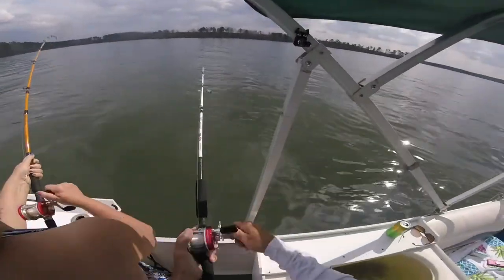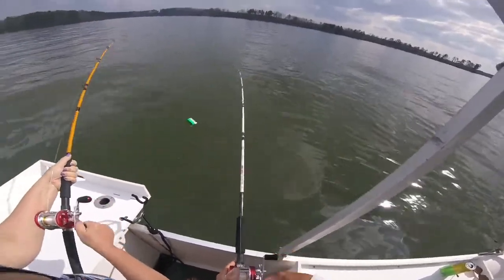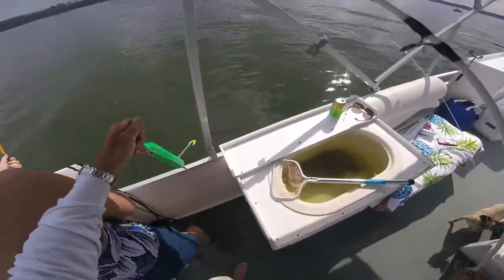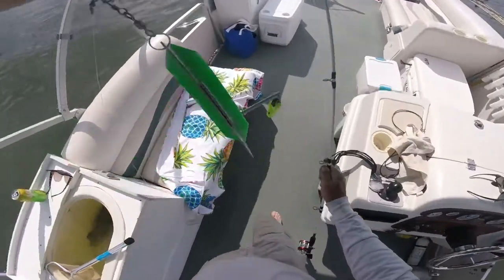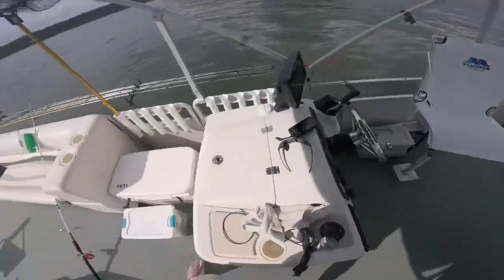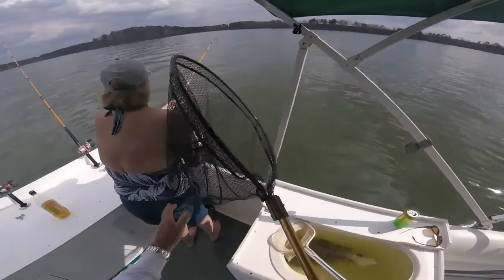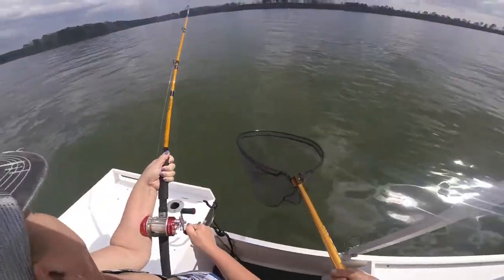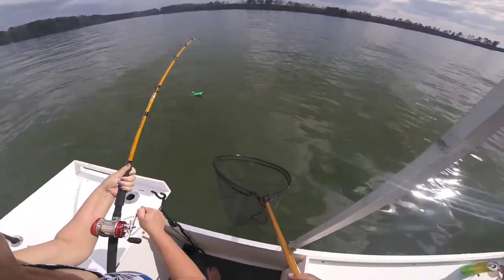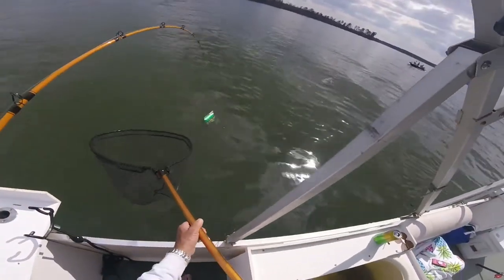Just take your time, take your time — that's a nice fish. Easy with him, easy with him. Keep the rod tip bent, keep that rod tip up and bent, keep pressure on the fish. All right easy, let me — oh that's a good one honey, you're doing good honey. Just bring his nose to the top of the water. Woohoo!